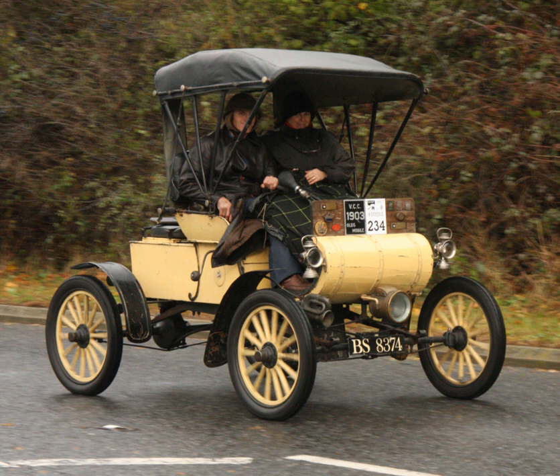They differed from buggies and high-wheelers mainly by having smaller wheels. Early runabouts had their engines under the body toward the middle of the chassis. This sometimes made maintenance difficult, as on the Oldsmobile curved dash where the body had to be removed in order to access the engine. The Gale runabout dealt with this problem by hinging the body at the rear of the car such that it could be tilted to access the engine. Some later runabouts had the engine in what became the conventional position at the front of the car.